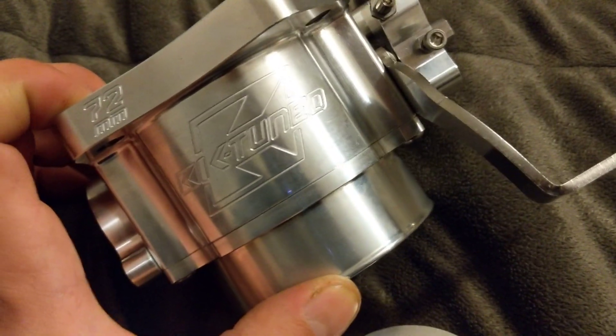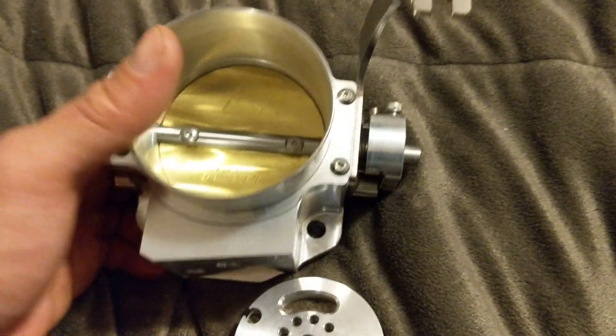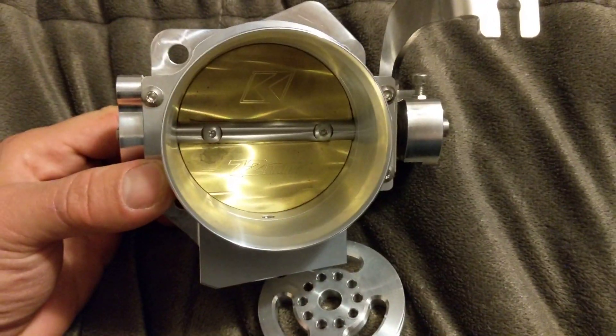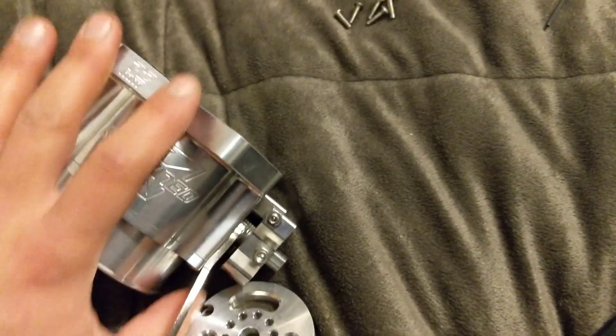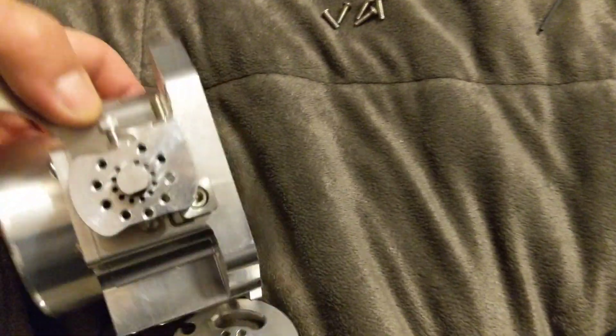Mike over K-Tuned was nice enough to send me a replacement throttle body. Mine had a sticking blade issue, which was kind of rare, but because I was one of the first people to get one, he said don't worry about it. So I'm going to show you guys how I set this up so that doesn't happen again. First things first, I took this off.